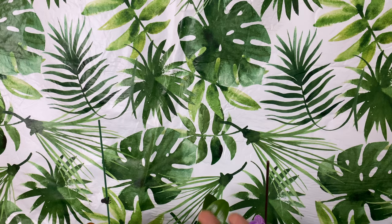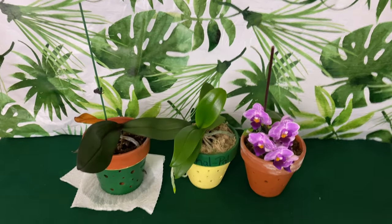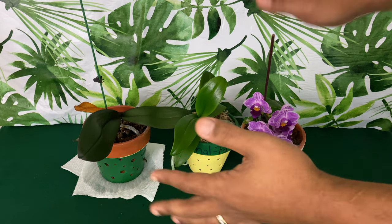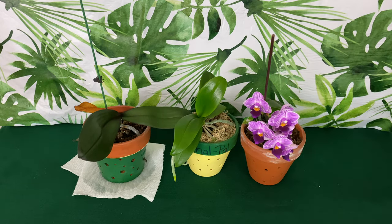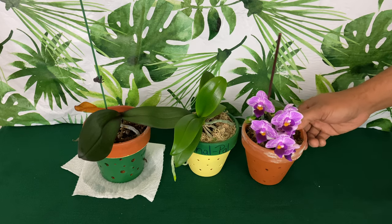Welcome back to Orchids for Dummies. I have 16 potted miniature phalaenopsis orchids that I want to update you guys with so you can grow along with me.